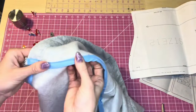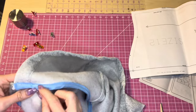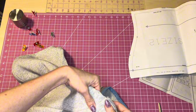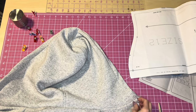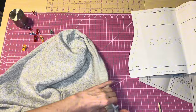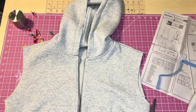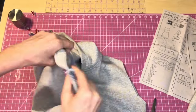Push the bias tape towards the bodice and topstitch along the neckline at one-fourth inch all the way across, pressing the bias tape down as you go.